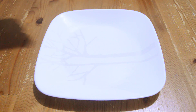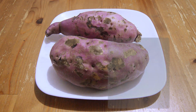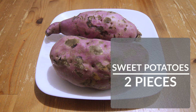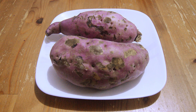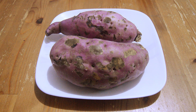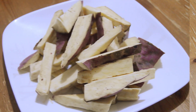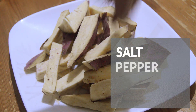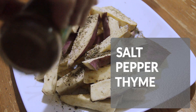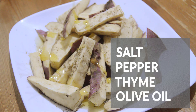Now that the sauce is done, it's time to make the side dish. I have here 2 big pieces of sweet potatoes — let's cut them into fries. Let's season them with salt, pepper, thyme, or rosemary if you have, and drizzle some oil.